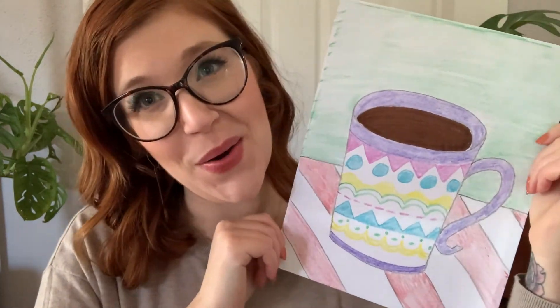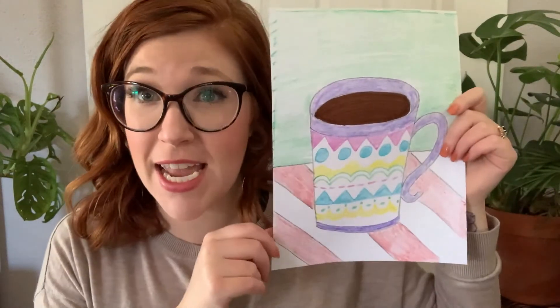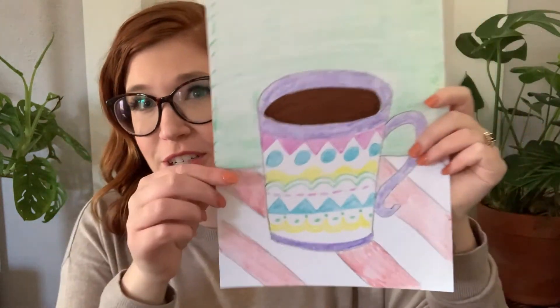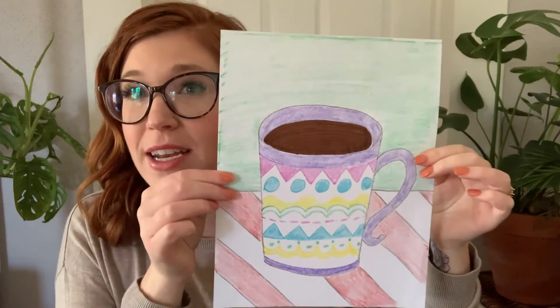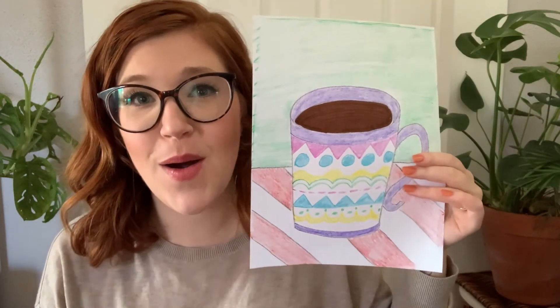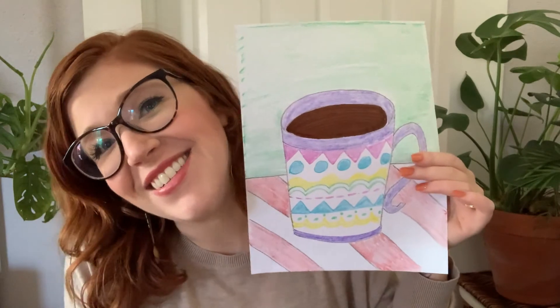So there we have it — we have got our cup of hot cocoa! Now that you've finished, remember to take a photo and post it so that I can see your beautiful work. When you're taking that picture, try to take it straight on with all four corners in the photo — and you can have your smiling face there too if you'd like. I cannot wait to see your artwork. Have a wonderful rest of your week, artists. Bye!